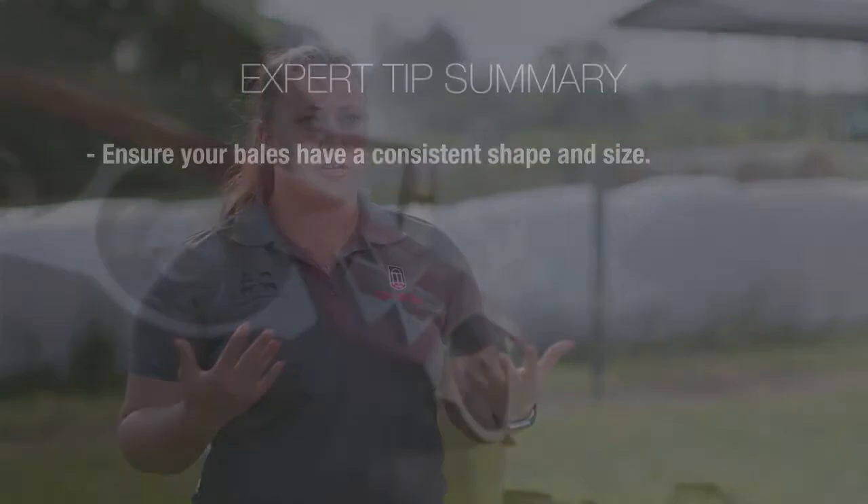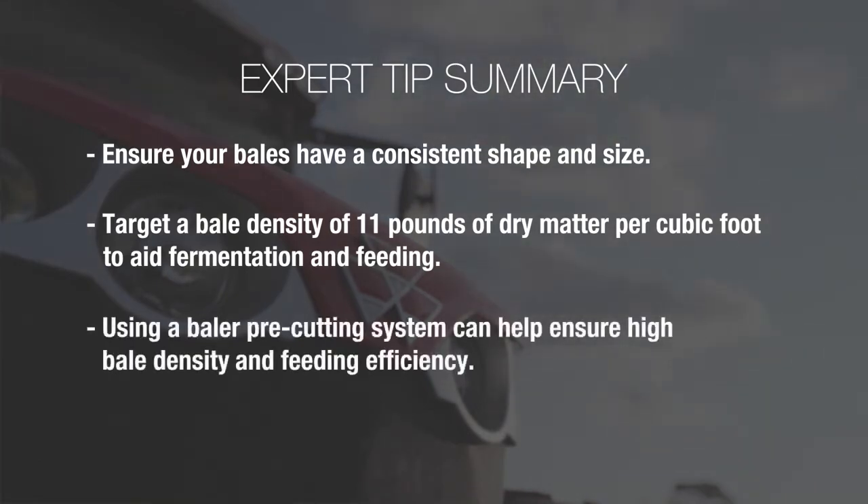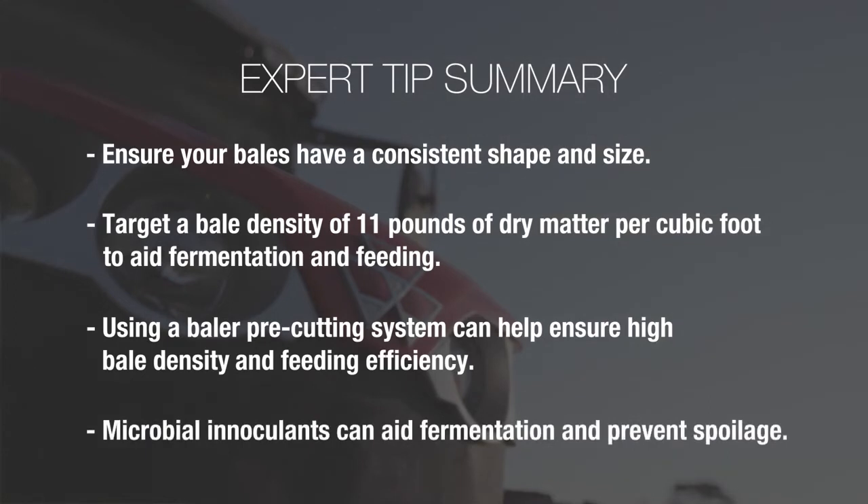In summary, it's very important to make sure that our bales are a consistent shape and size and also that our bales are very high density. Targeting a density of at least 11 pounds of dry matter per cubic foot is going to help with fermentation and feeding in the long run. Also, using a pre-cutting system can improve that forage density in the bales and help with feeding efficiency later on. And finally, remember that microbial inoculants can be used as insurance to promote stability and keep bales from spoiling.